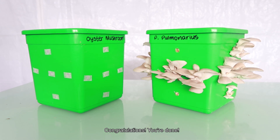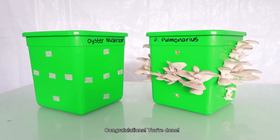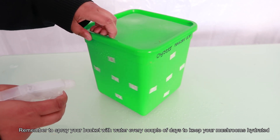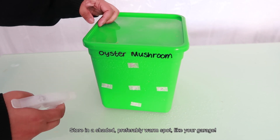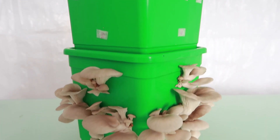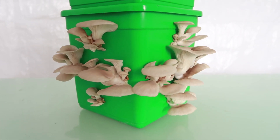Ta-da! The bucket is complete. All you need to do to maintain your bucket is to spray it with water once every couple of days to keep your mushrooms hydrated. Store in a shady spot away from direct sunlight. Good luck and have fun with your own mushroom kit. See you next week. Thank you.